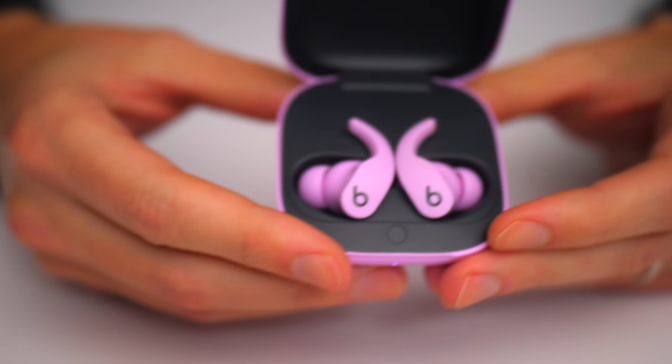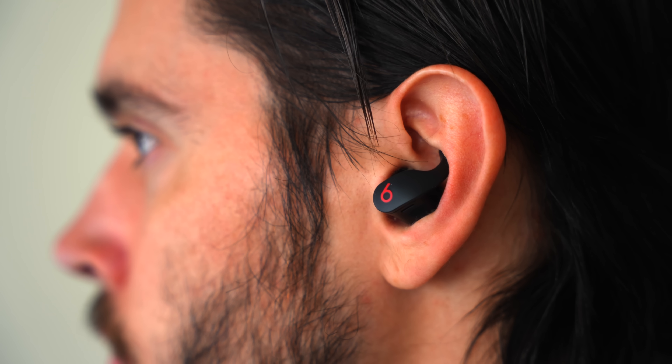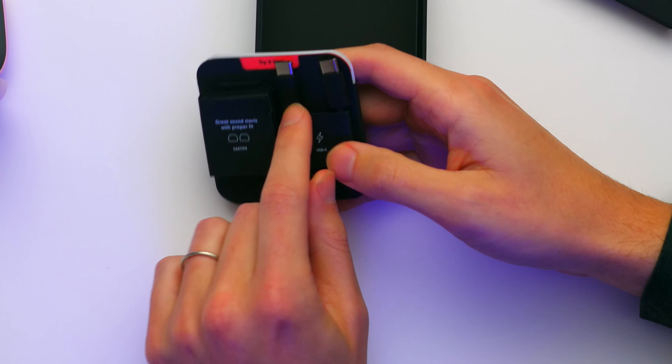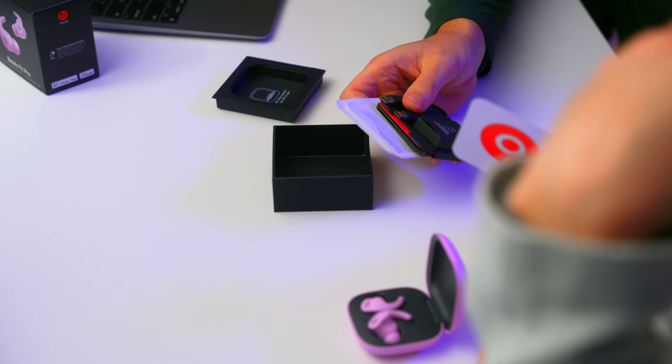We've got the stone purple Beats Fit Pro. They also come in sage gray, black, and white. Carrying case right on top — open it up, earbuds already inside. Underneath, we've got our different size ear tips, a USB-C to USB-C charging cable, as well as a nice Beats sticker to stick in your laptop.